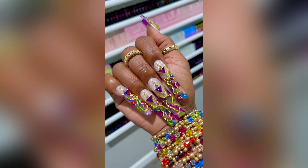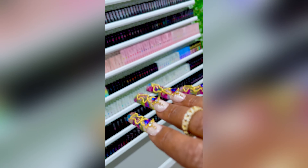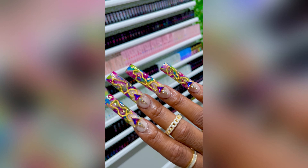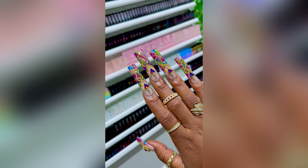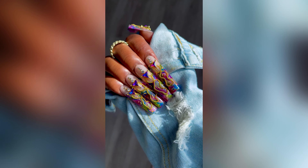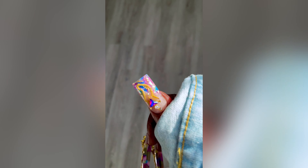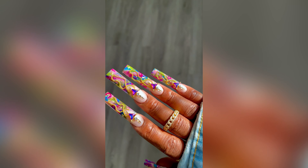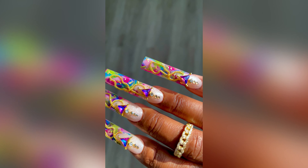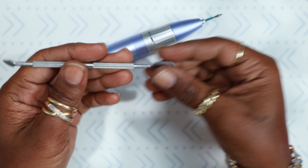Hi guys, welcome back to my channel, and for all of you who are new, welcome! These nails are an absolute favorite — I'm smiling so hard because I love them. They went so perfectly with my love for gold jewelry. My arm was just showing off this week. I actually left them on a lot longer than I usually do because I was just so in love with them — super super cute.